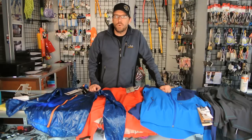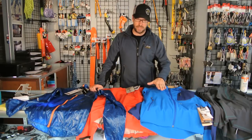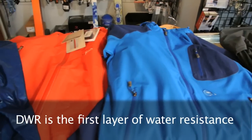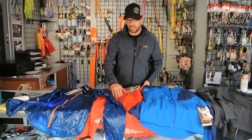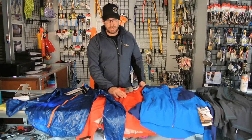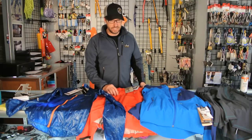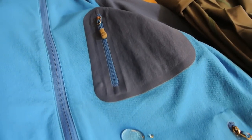DWR stands for Durable Water Repellent, and it's the treatment that manufacturers put on the outside of the garment or clothing that you're wearing. It's your first line of defense against moisture. Even if you have a hard shell like I have here, your DWR gives you the bulk of your primary water resistance, and I've put some water on each one of these just so you can see how it's working.